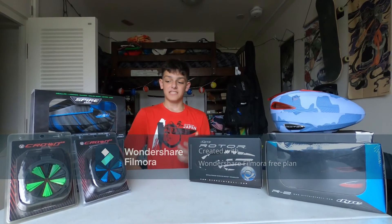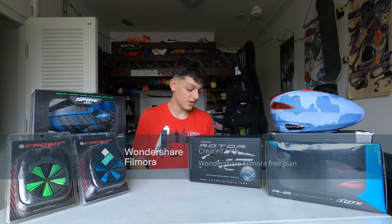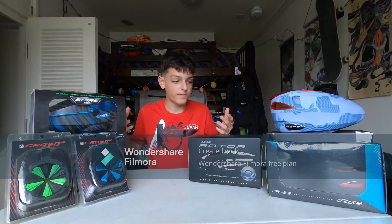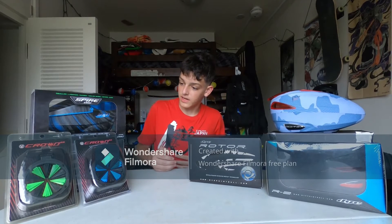Alright, welcome back to the channel. Looks like today we got an unboxing video. Here are five different hoppers and speed feeders that we can check out today.